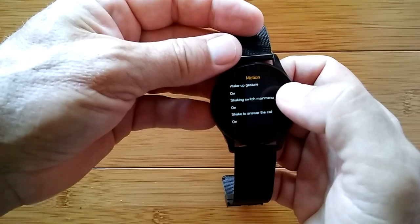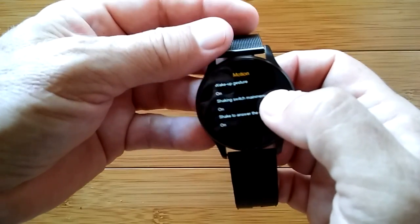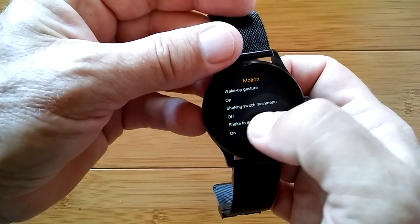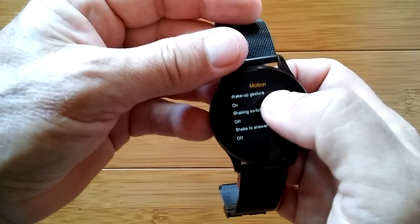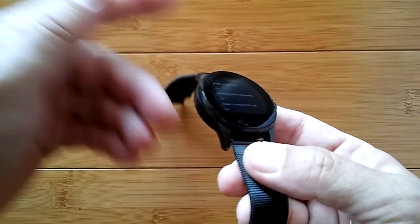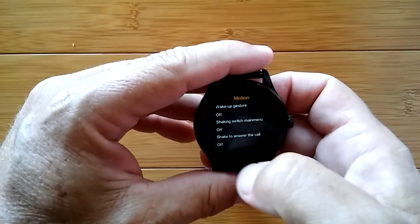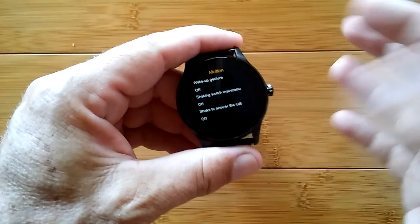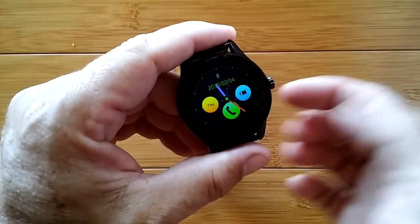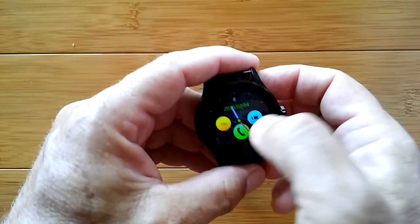Motion is the different gestures you can use. Right now we have the wake-up gesture, so when you tilt it, it'll turn on and off. You can also enable settings switch, main menu, and shake to answer a phone call. I usually leave those off personally. On this kind of watch I also turn off the wake-up gesture because it's very sensitive — when you turn the watch slightly, it goes off, and if you're doing a voice recording you lose it. With it off, you have to push the button to see the time, but it stays on the full timeout of 60 seconds.